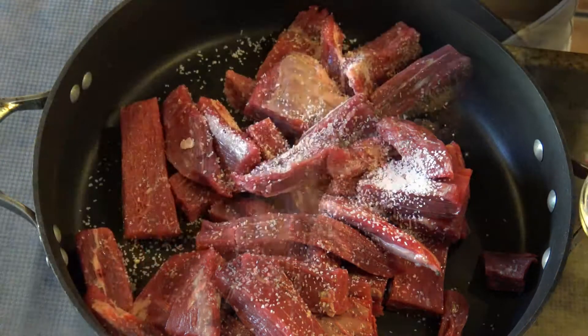Once the sherry feels like a syrup together with the onion, I'm going to remove the onions from the pan and place them in a bowl until I need to use them.